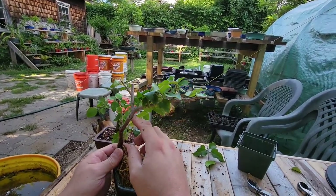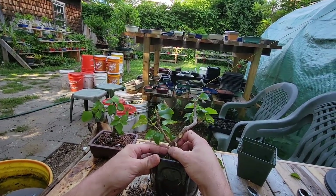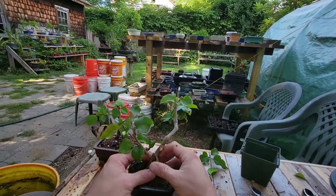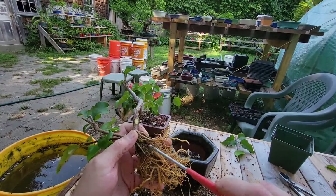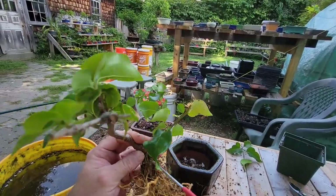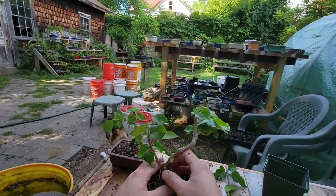So what I'll do — but then we're in a real deep pot. Here's what we're going to do, because I think I do like that better. This is what happens to all my semi-cascades — they go semi-cascade for a couple years and then they change into something else altogether.